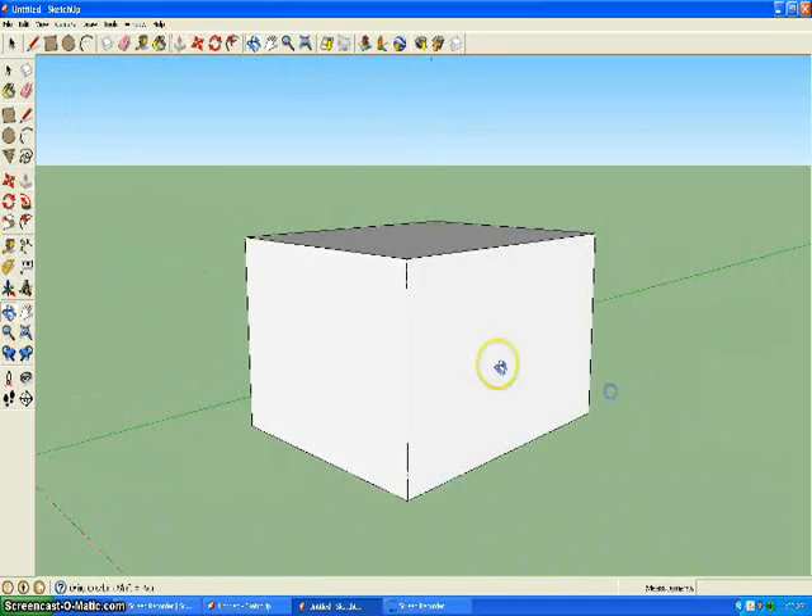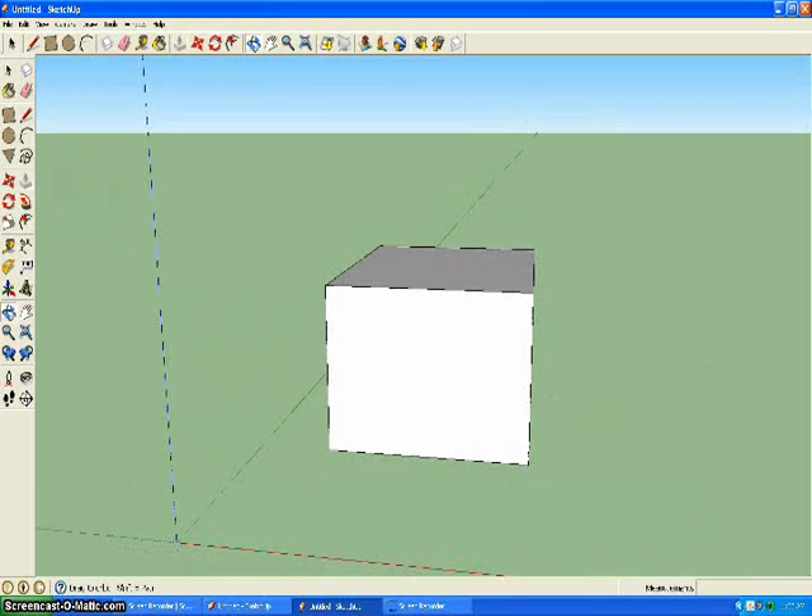Go to the front of it and grab your pencil tool once again. Go to the bottom corner — either one — and you're going to have to do this to both sides. Go 4 inches in and up 6 and a half feet. Then go to the other side: 4 inches in and up the exact same.